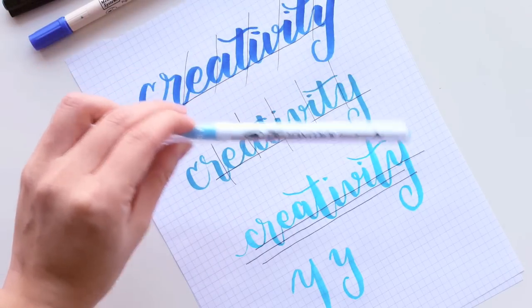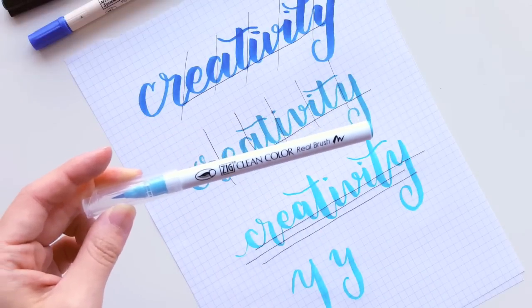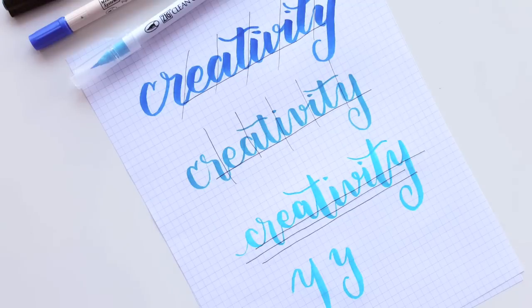These brush pens are awesome — they really teach me control because they have real brush bristles, so they respond quite a bit to your pressure. The colors are also really vibrant and awesome, so I highly recommend them when you get used to varying the pressure in your hand.